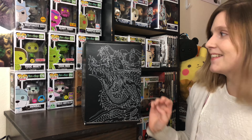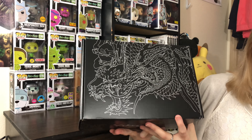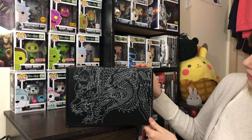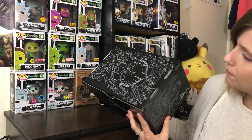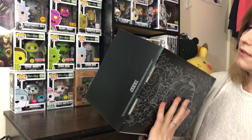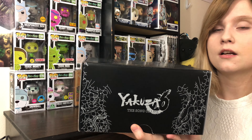Oh, that's really nice. Here it is. It has a nice dragon design on the front there, and it kind of goes around the box. Oh, that's nice. Nice design. It's just Yakuza 6: The Song of Life.